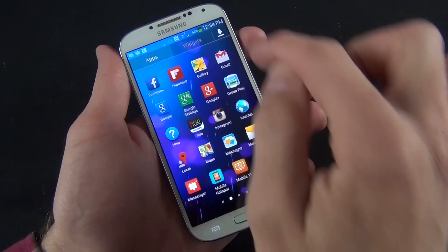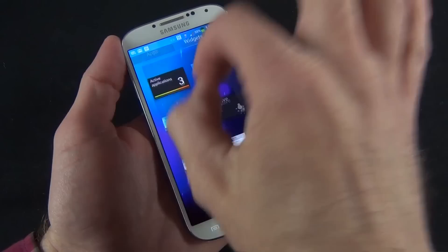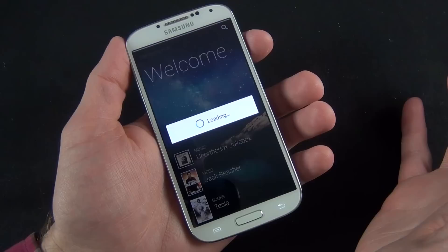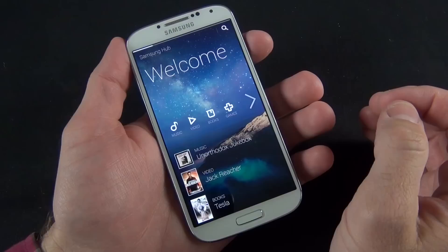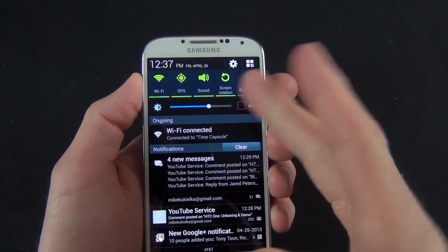Samsung Hub is where you can purchase or rent content such as music, videos, and purchase games and books — one way of integrating everything into one hub instead of individual apps. One of my favorite features of TouchWiz is the drop-down menu, which gives you quick access to lots of settings. Samsung has given us lots of toggles this time: Wi-Fi, GPS, sound, screen rotation, Bluetooth, mobile data, blocking mode, power saving mode, screen mirroring, multi-window mode, S-Beam, NFC, air view, air gesture, driving mode, smart stay, smart scroll, sync, and airplane mode.